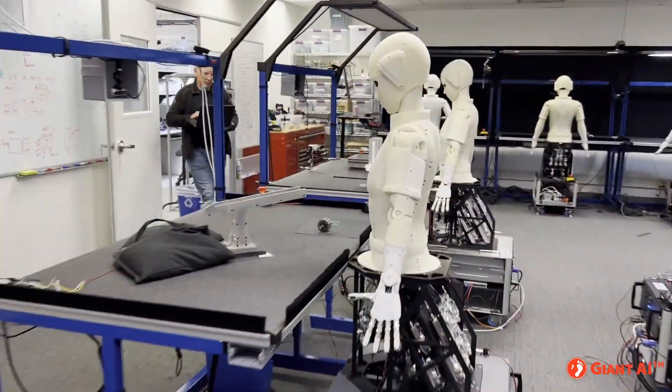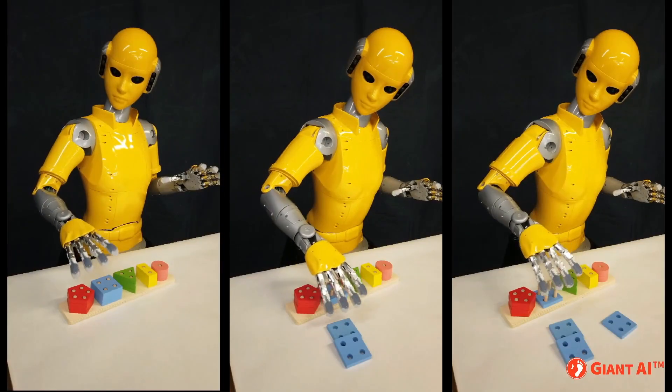When many robots work on the same or similar problems, their rate of learning is greatly increased.